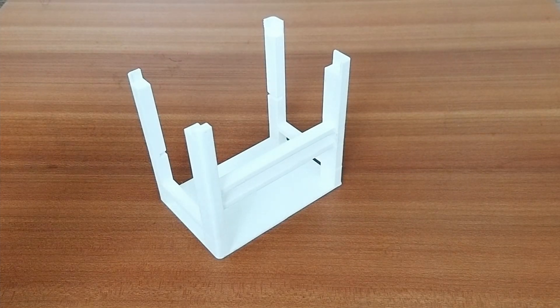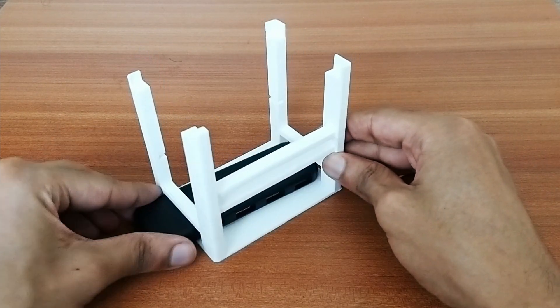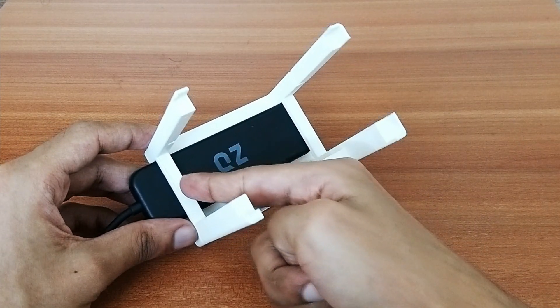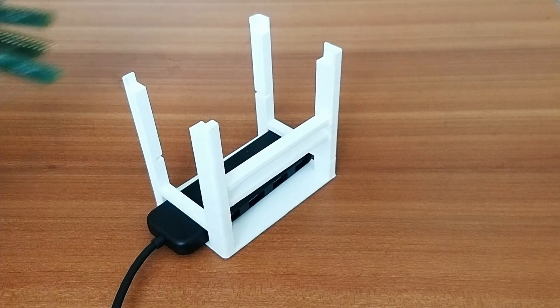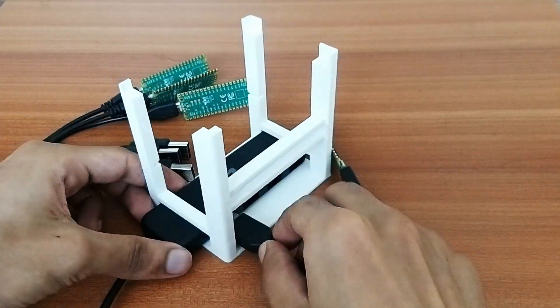First up, I'll place the four-port USB hub, which slides perfectly into the lower rack of the frame. There are horizontal bars on top to hold the USB hub in place and prevent it from moving around. Next, I'll connect the Pico boards one by one to the USB hub.